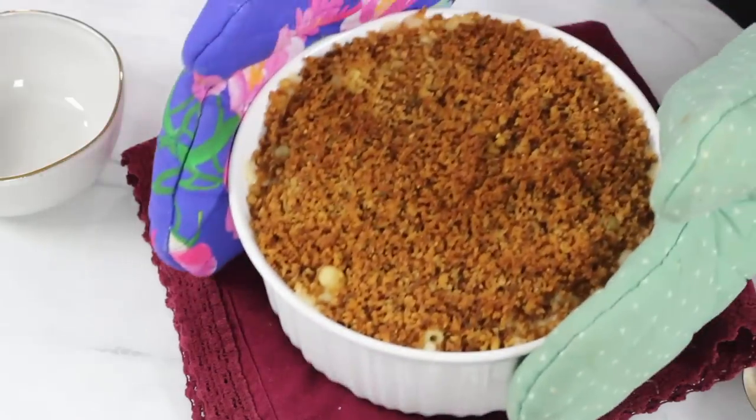Now we will transfer our macaroni and cheese to our 350 degree Fahrenheit preheated oven, where we'll bake it uncovered for about 15 minutes.